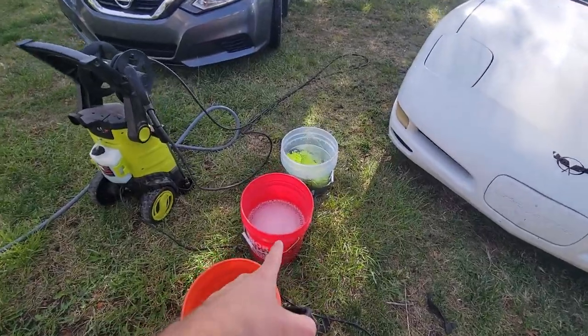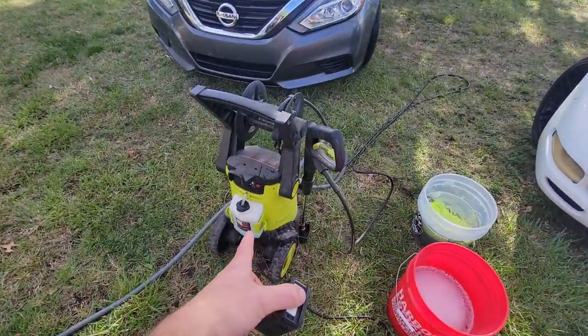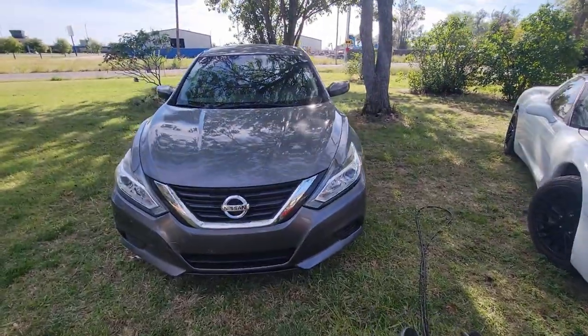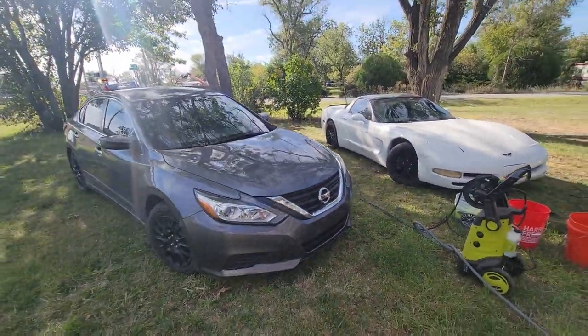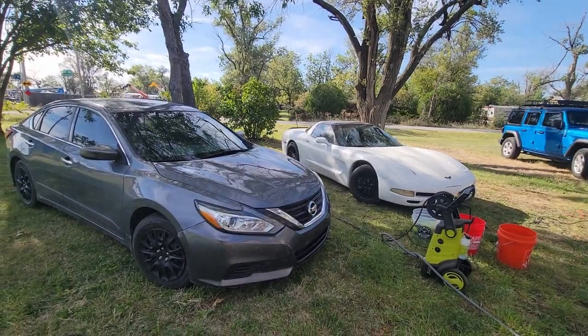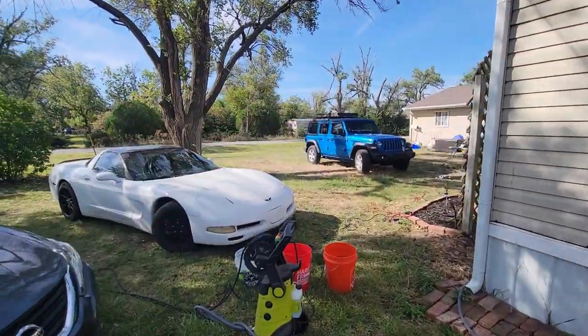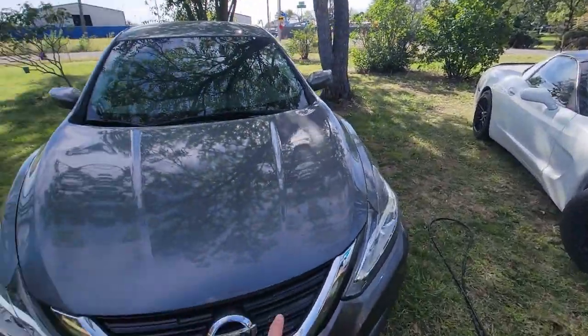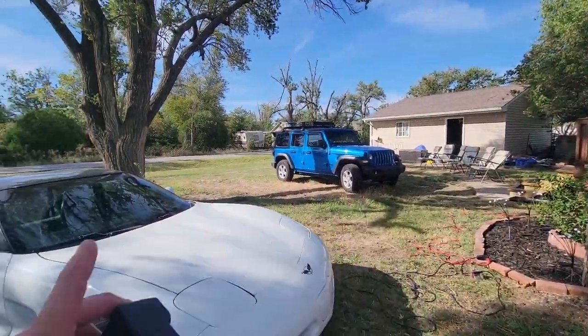In this bucket I've got some tire cleaner from their stuff. In the pressure washer I've got one of their foam soaks — I'm not really sure, never used it before, first time. We're going to be washing the Altima, the Corvette, and the Jeep — oh sorry, Nissan, Corvette, Dorothy. Let me use your proper names.